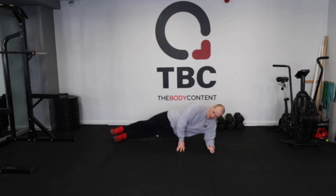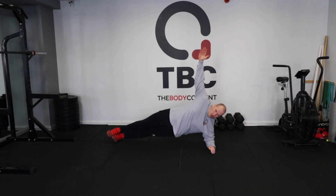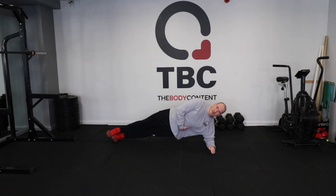Feet are out straight and then we're going to lift up nice and high. The idea is we're staying in a straight line as best we can. You can have your hand up if you want. You're trying to keep this area up off the ground, working your side abs here. My shoulder is over my elbow and I'm holding in that position.